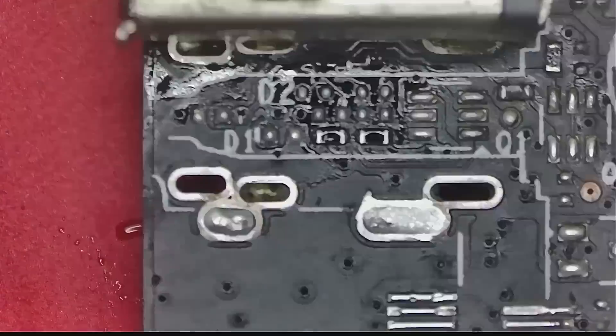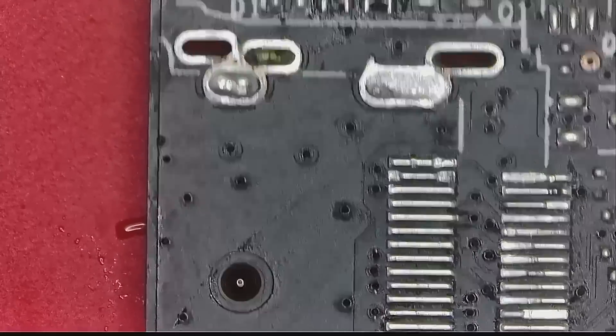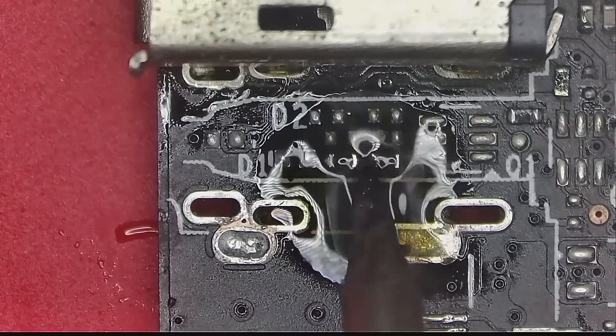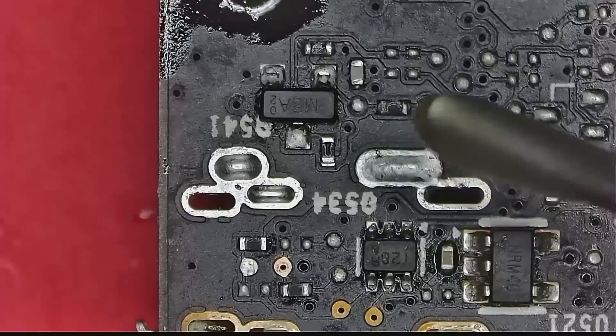So I removed the HDMI connector again, and I think the issue here is with this resistor. This resistor is supposed to supply 5V to the HDMI port, and if it doesn't, then the display will not react — as you have just seen.